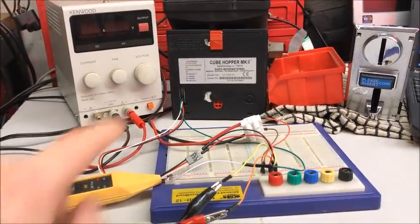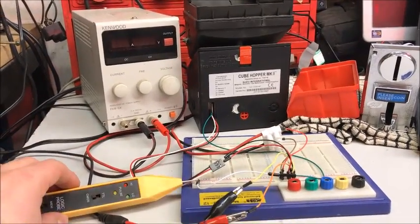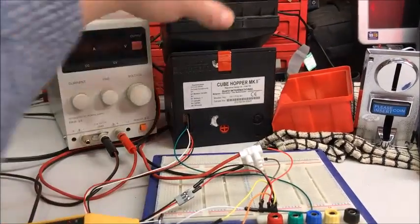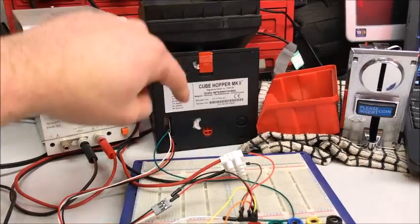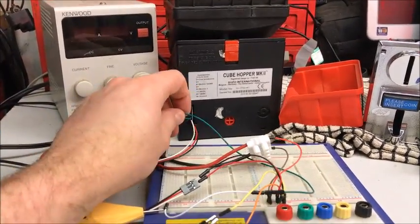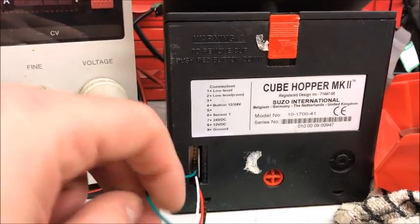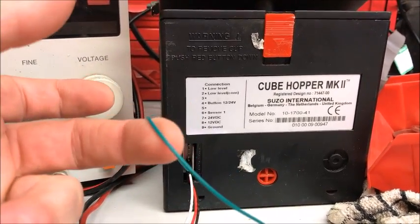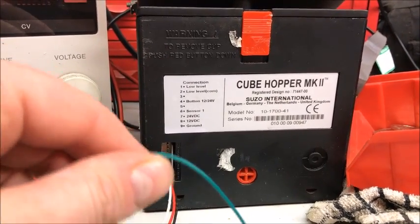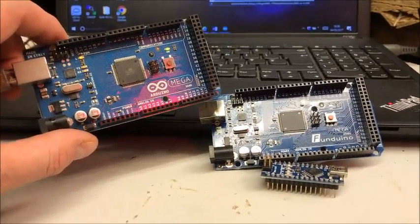You can see that it was pulsing for every single coin that was ejected. That should be the first test you try — to check that you are actually getting the coins ejected. If you've not got a logic probe, at least just hook it up to 12 volts and check that you are ejecting coins. If you have got a logic probe, check that for every ejection of a coin we get a pulse on that Sense 1 line — that's what we need to feed into the Arduino.